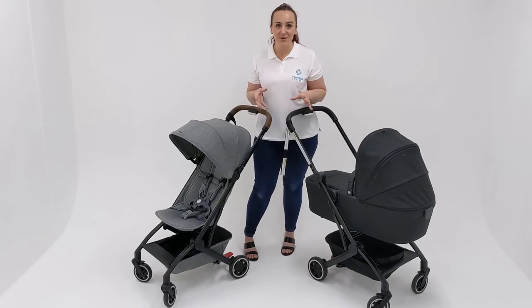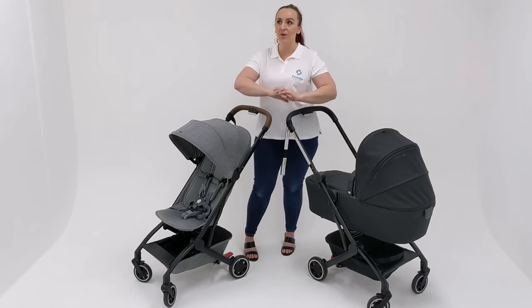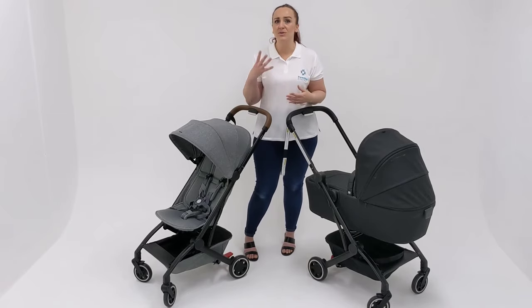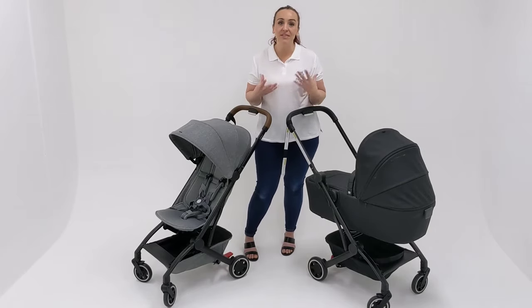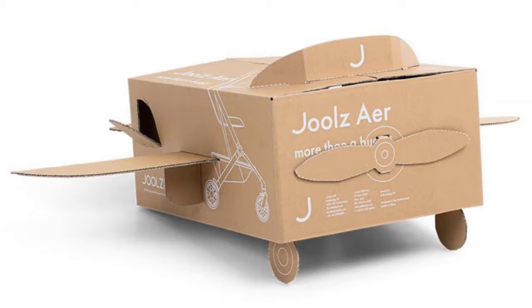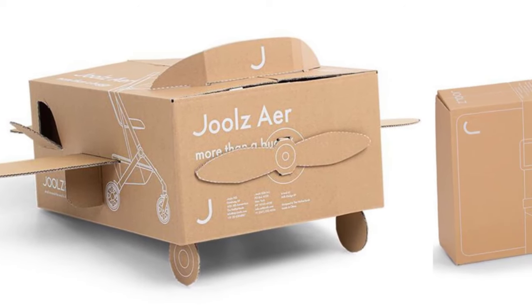One last thing I should definitely talk about while discussing any Jules pram — whether it's a Jules Air or any other pram in the Jules range — is that Jules is aiming to be an eco-friendly and sustainable brand. Some of the things they do for that include using reclaimed plastic in some of their materials. They also plant a tree for every pram sold in what they call their birth forest, which is absolutely adorable. Even the box it comes in can be repurposed and turned into things for your children.